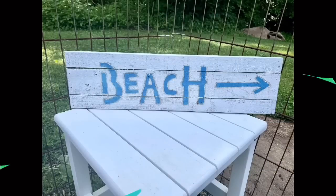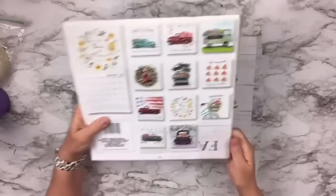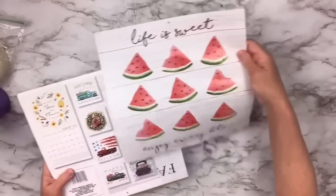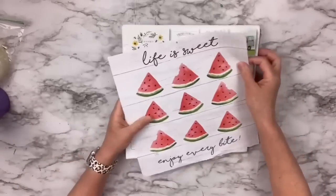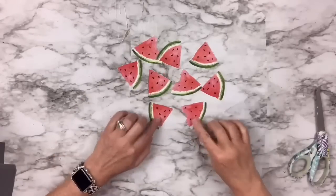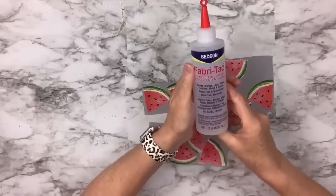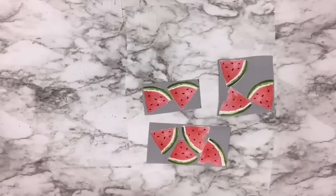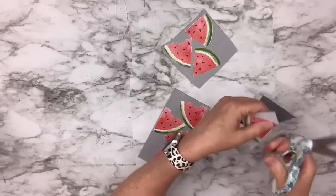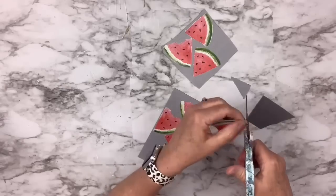Here's another super easy Dollar Tree calendar hack. This calendar has one of the months with watermelon pictures, which are so cute — I thought I could make a little watermelon garland. So I cut them all out. Then I've got this faux leather and I'm going to use that on the back, gluing it right onto the backside of the faux leather using my Beacon Fabric Tack Glue. I cut it out again so one side is the little paper picture from the calendar and the backside is that faux leather.